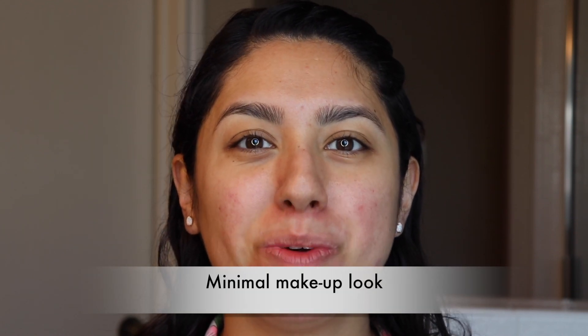Hi guys, welcome to my channel. Today I wanted to share with you guys a minimal makeup look that I have been doing here lately. I did this makeup look for my daughter's party and I really thought it was quick and easy. I tried to use as little product as possible.